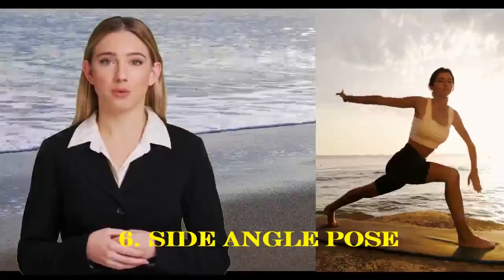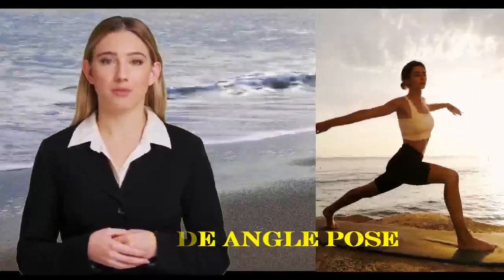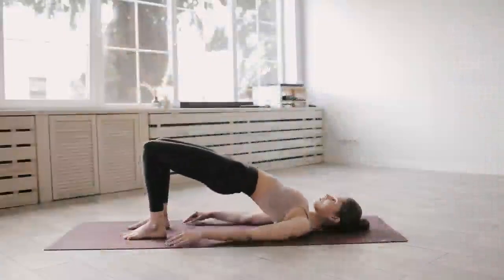From Warrior 2, place your front forearm on your front thigh or a yoga block. Extend your other arm overhead, making a straight line from your back foot to your fingertips. Hold for a few breaths, then switch sides.